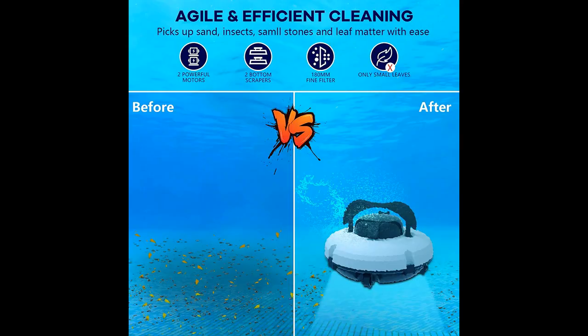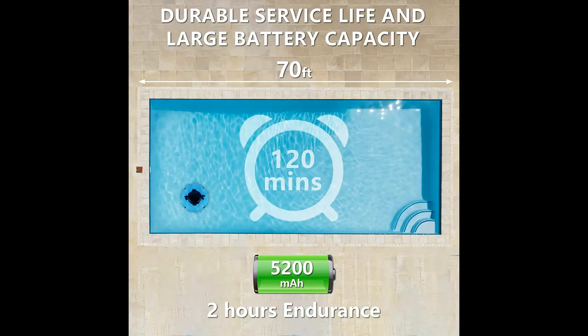Near the Pool Wall Technology: the robotic cleaner will stop near the pool wall when the battery is below the threshold or after cleaning. Simply use the included hook to lift it out of the water and you can retrieve your robot without going into the pool.